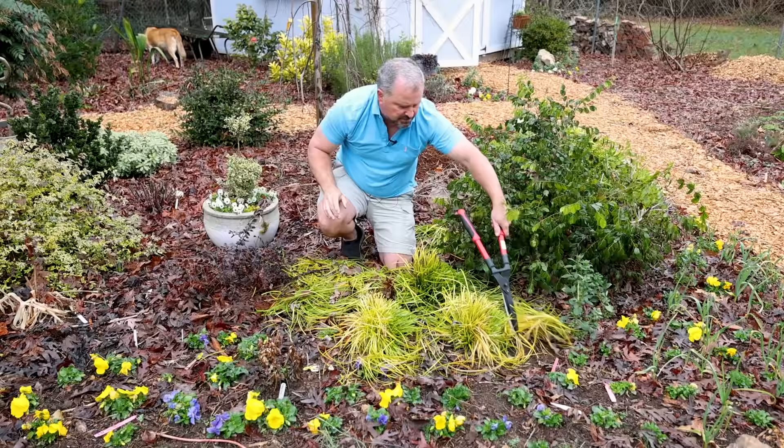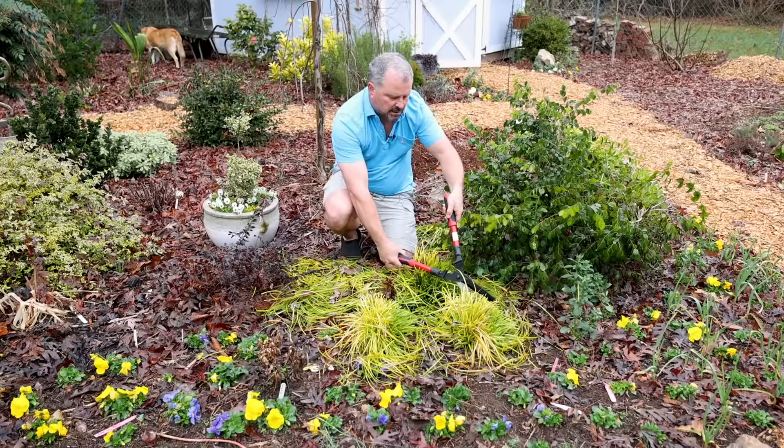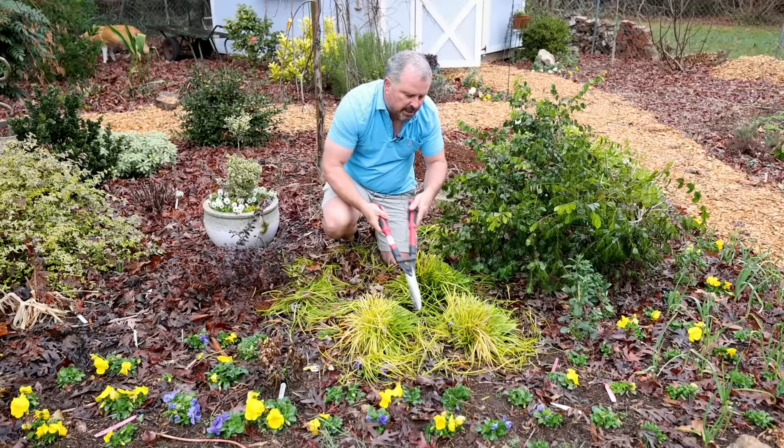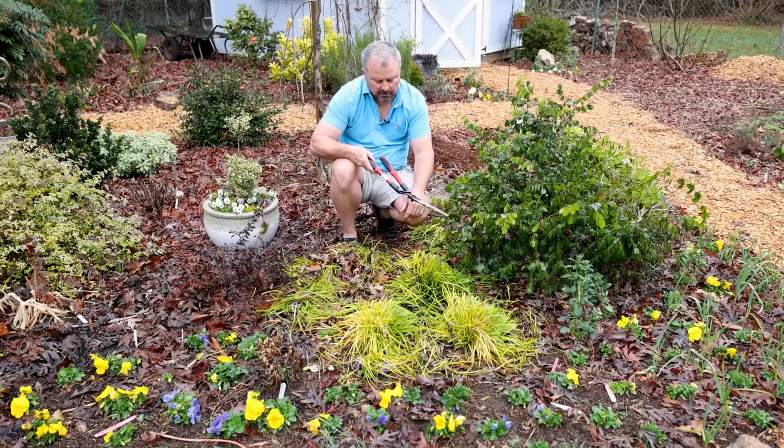I'm taking a pretty good-looking plant and cutting it back, but what I know about these Carex is that the new growth that comes in early spring will be really super vivid, and the plant can put energy into growing that new growth. These will look amazing in this space all summer.